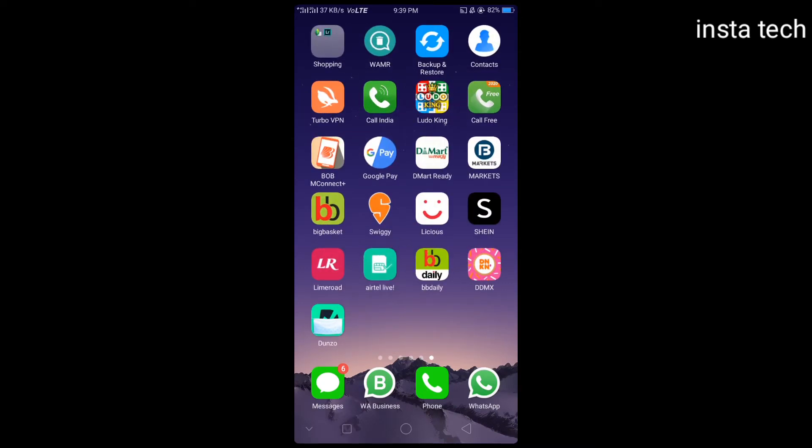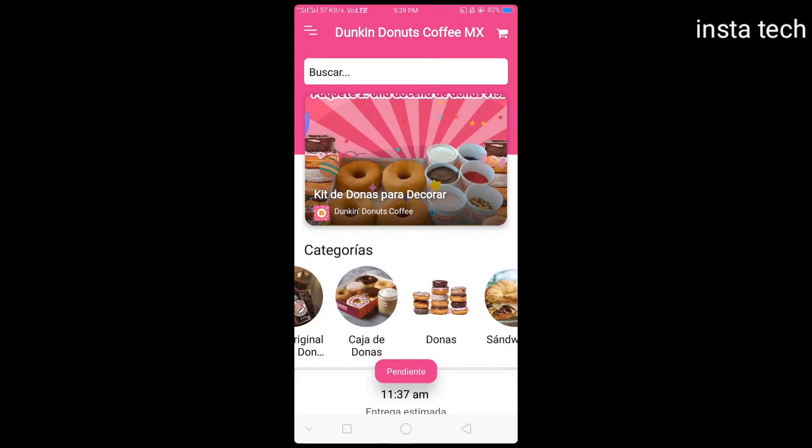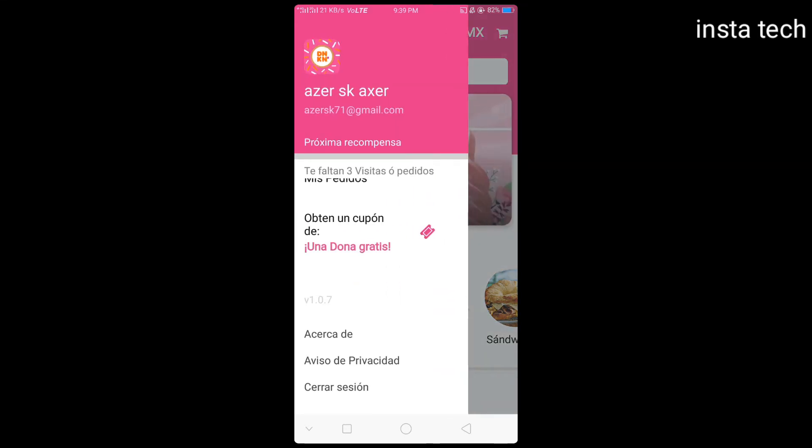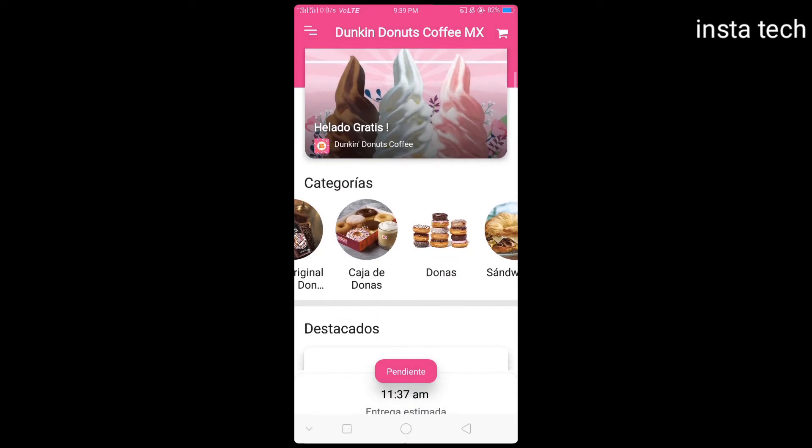Hi, welcome to Insta Tech. I will show you how to cancel the Dunkin' Donuts order. Let's start. Please subscribe to my channel and like my video.